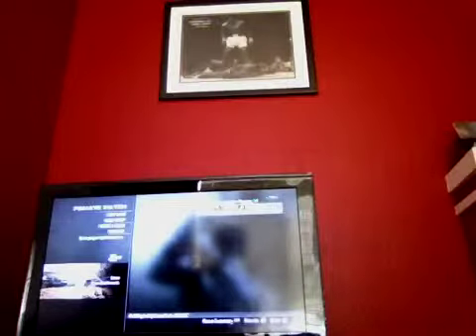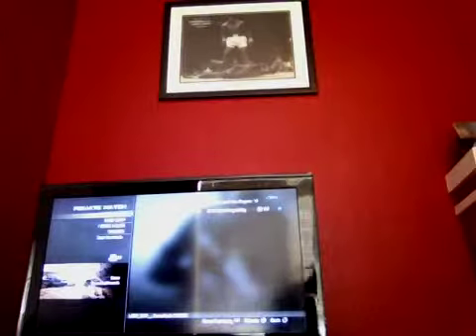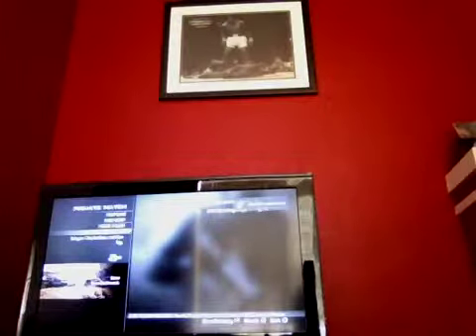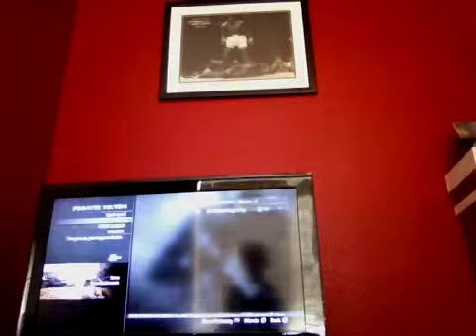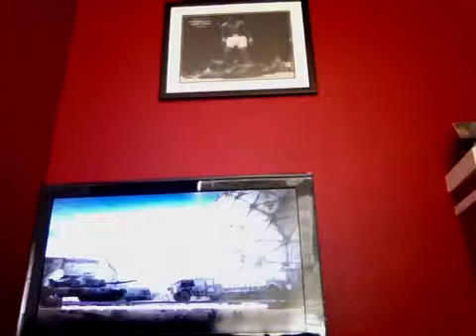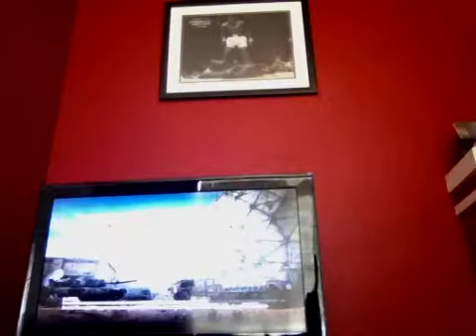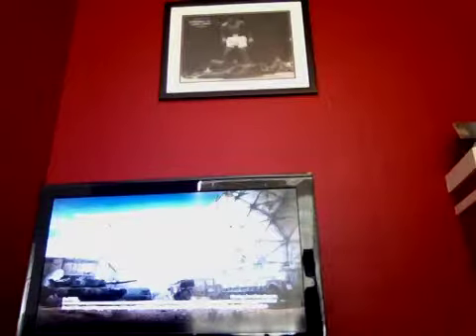Hello guys, welcome to Weird Guns, Kits, and Classes, Episode 2. Today is Light Machine Guns and Sub Machine Guns, brought to you by the Bling Daddy, and brought to you by the Owen Kipp, and Grant's friend on PSN.